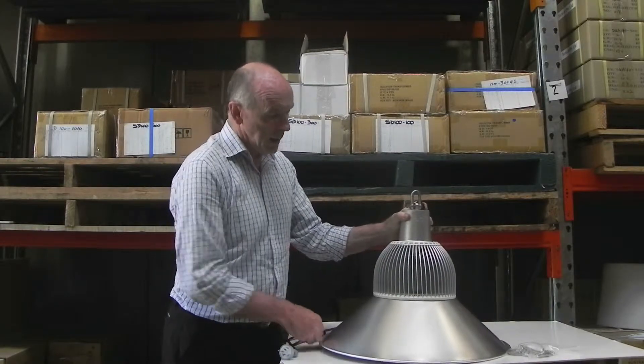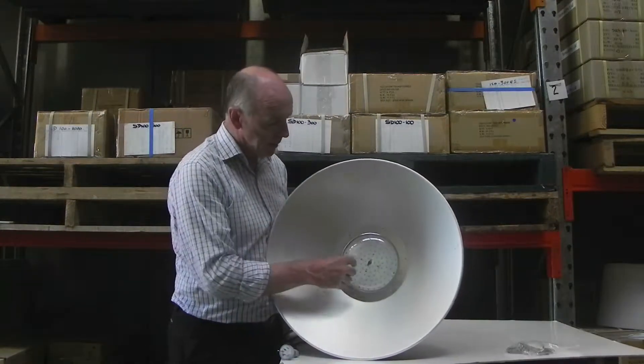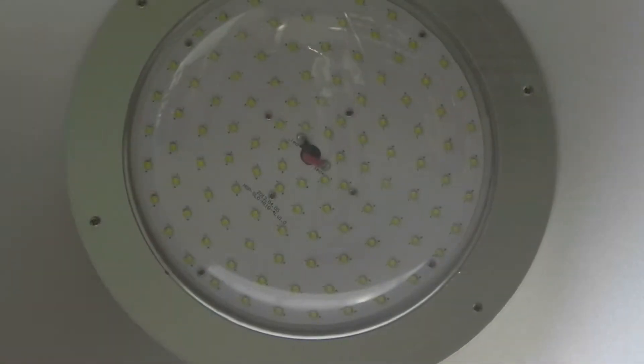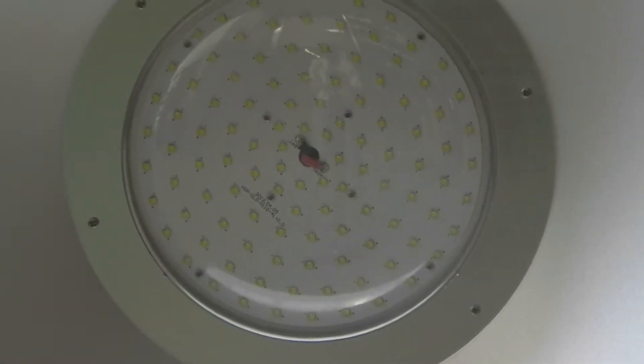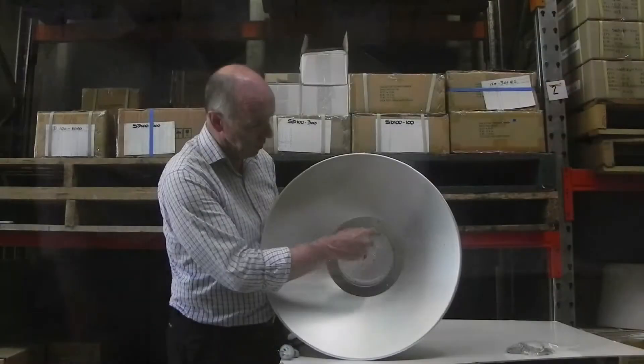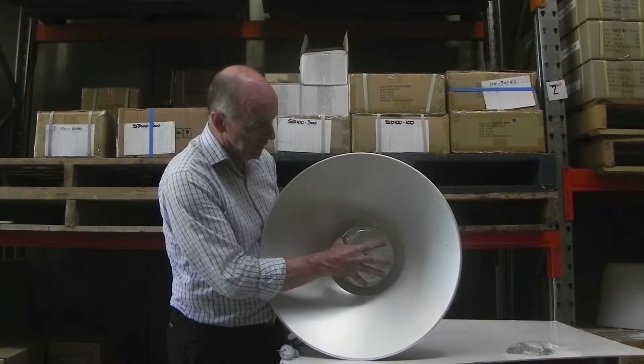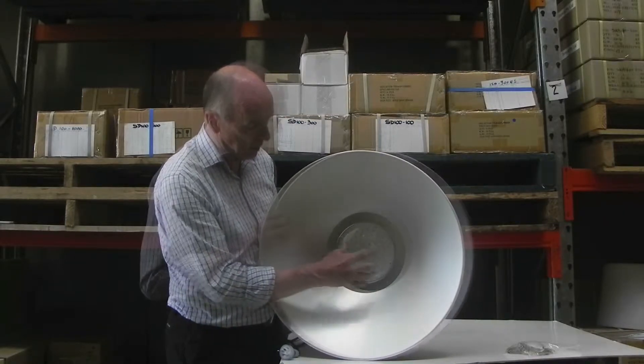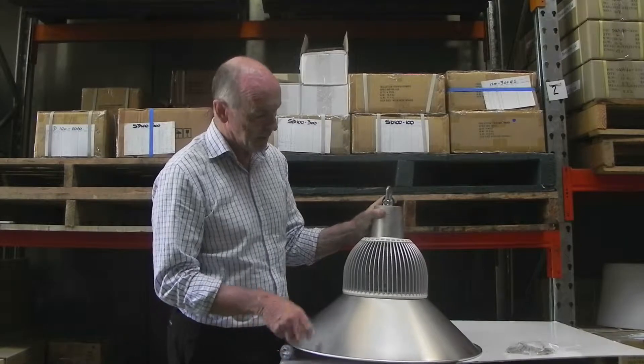The LED light is not the COG type — in other words it hasn't got the close matrix type lights where you have intense heating in one spot. The lights are spread all around the bulb itself, and you can see that there are individual lights spread around that fitting.